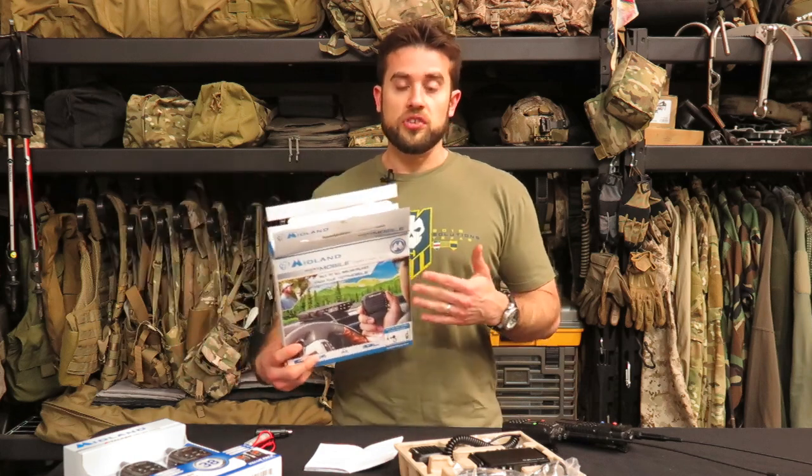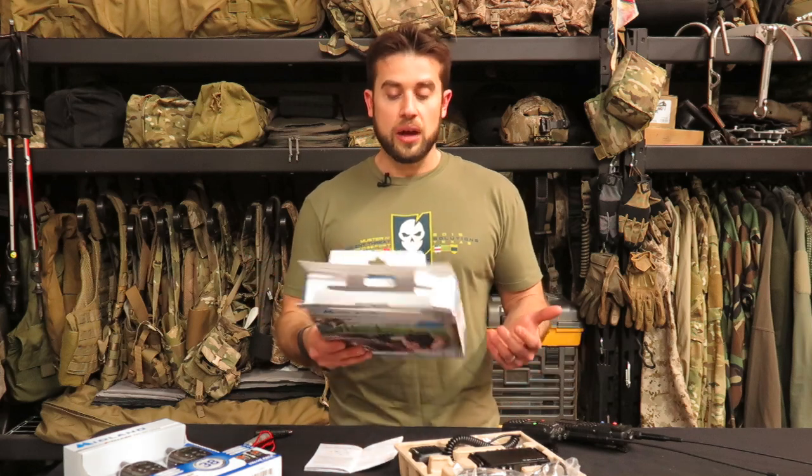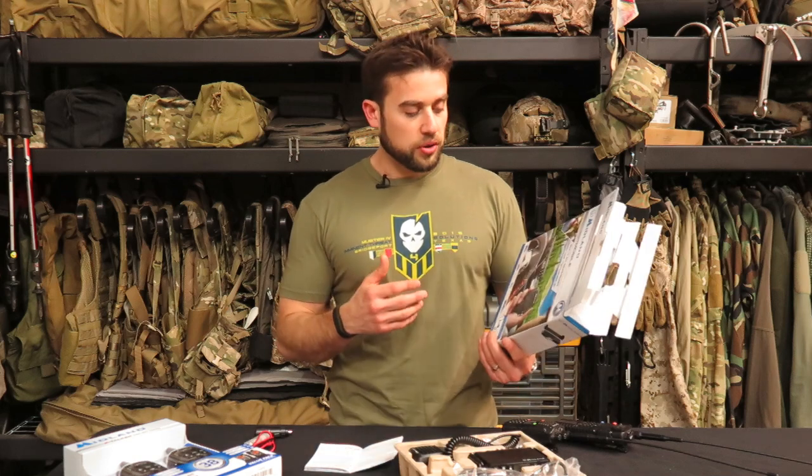When you start increasing wattage and power, you start making your transmission more powerful. The FCC requires you to have a license to operate at powers like that. It really comes down to the power. As you can see, clearly printed here on the box is that it's a five-watt power radio. It also not only handles GMRS channels but also handles FRS.